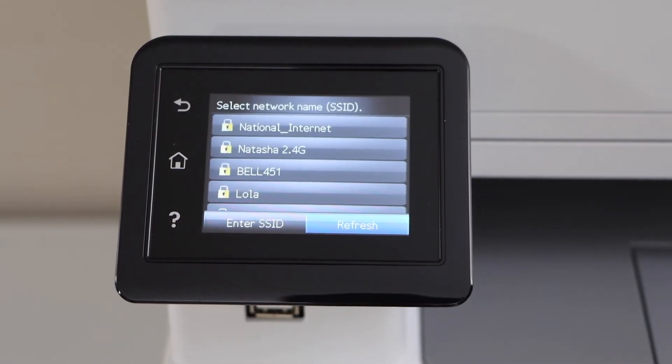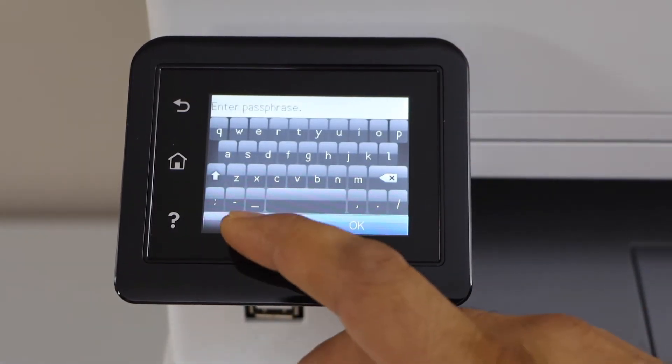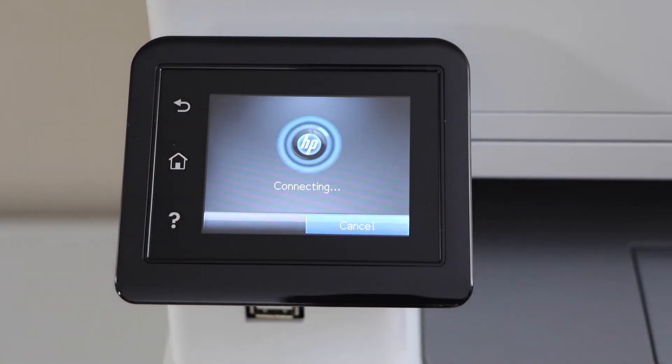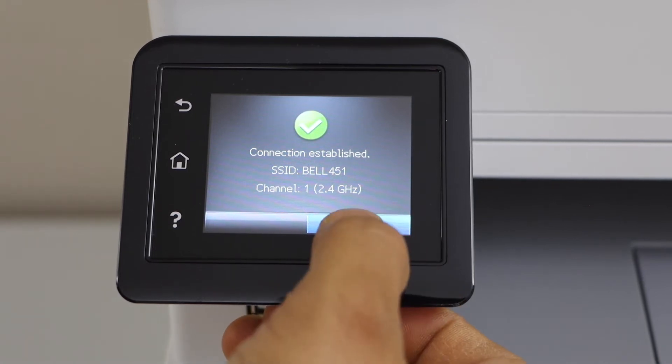It will display the list of Wi-Fi networks. Select your Wi-Fi network, then enter the password using the panel. Once you enter the password, press OK. The printer is now connected with the Wi-Fi network — press OK.